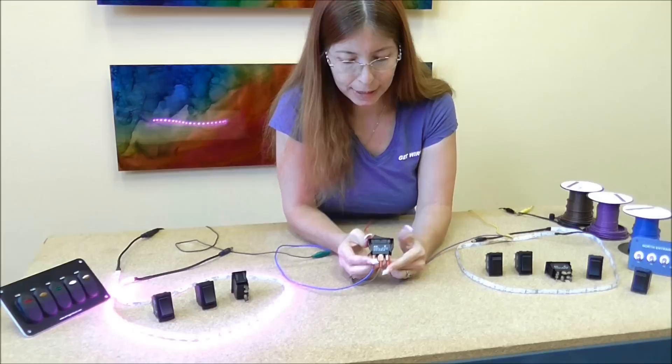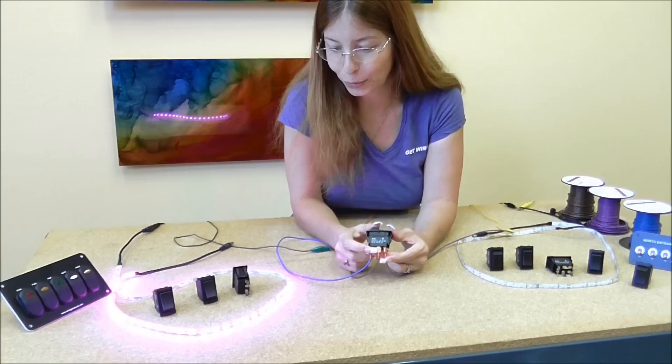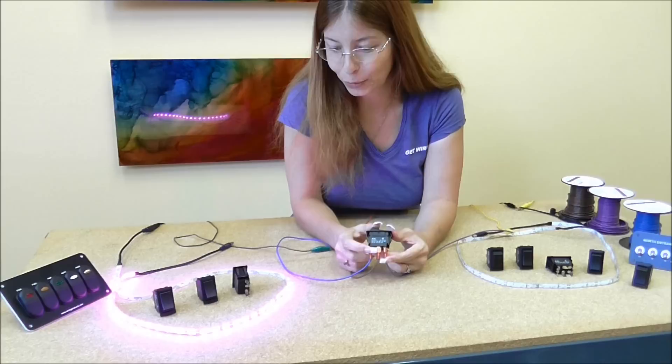This on position is going to power this terminal, then you go to off, and this on position is going to power that terminal and turn that accessory on. So it is an on-off-on switch. For more information on our full line of rocker switches, come to wiringproducts.com.